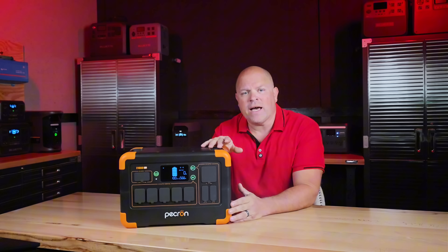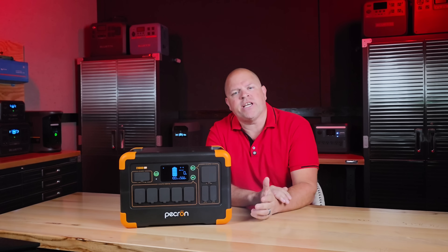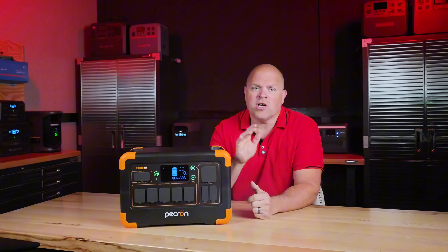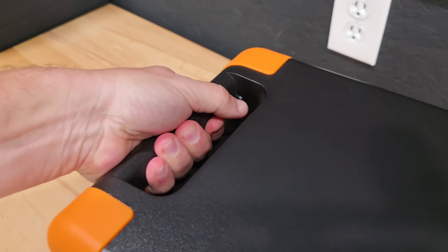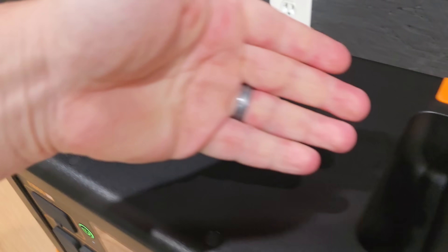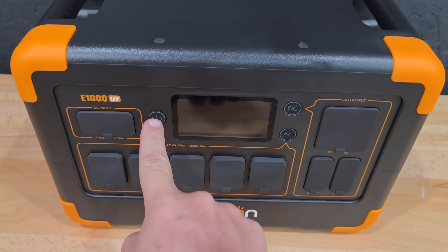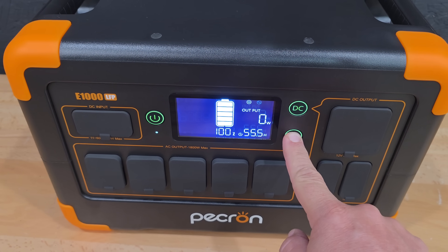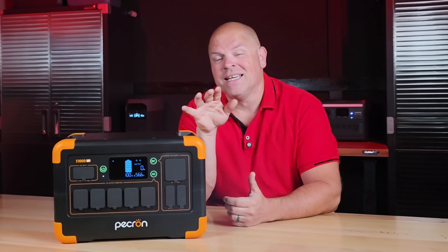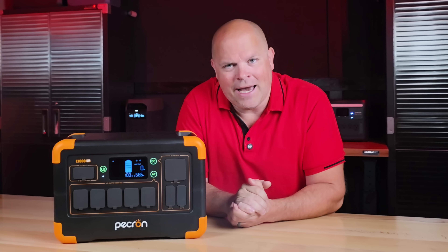Out of the box, you get the E1000 power station, an AC charging cable, a car charging cable, a solar adapter, and the usual paperwork. At first glance, the design looks pretty solid — the case feels rugged and the layout of the ports is pretty straightforward. The power buttons are pretty easy to use. But surprise — it's not as rugged as it appears out of the box.